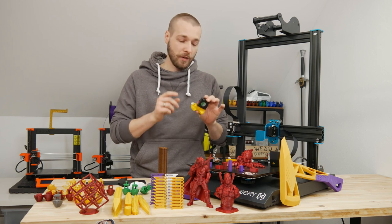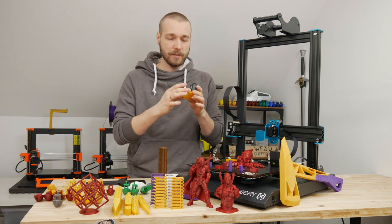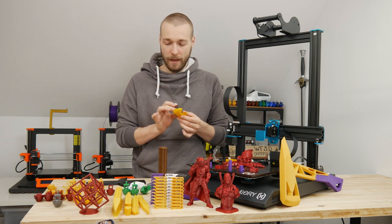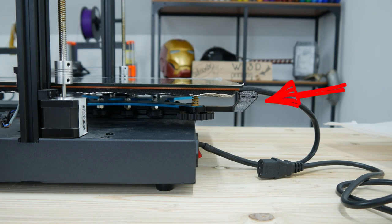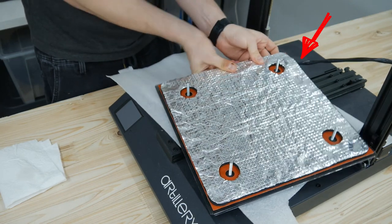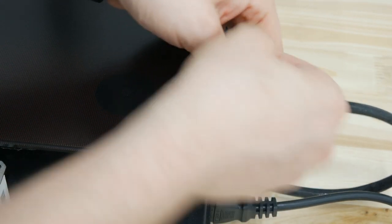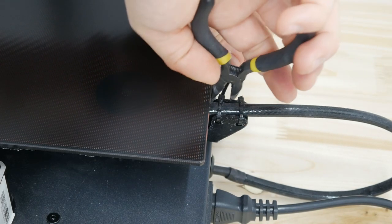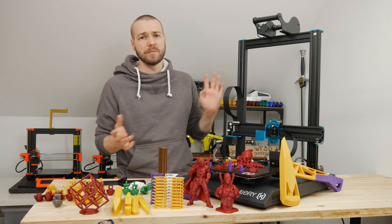I also upgraded the fan shroud because the original only had one exhaust. My version has two exhausts — there are also versions with a ring exhaust which is probably even better, but this served me really well. Another key upgrade: you have to print a cable strain relief for your bed. The bed cables are simply attached to the silicone heat pad with no strain relief, so there's stress on the wires. If you print many, many hours, these connections might break and cause serious issues.